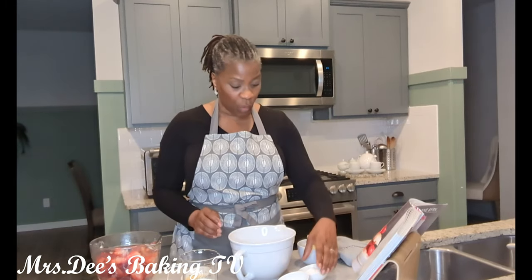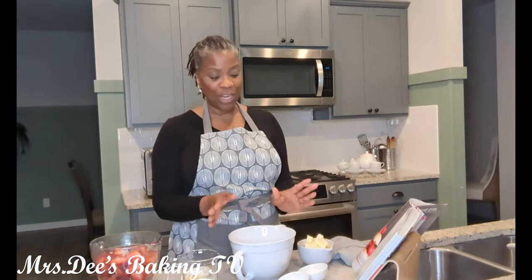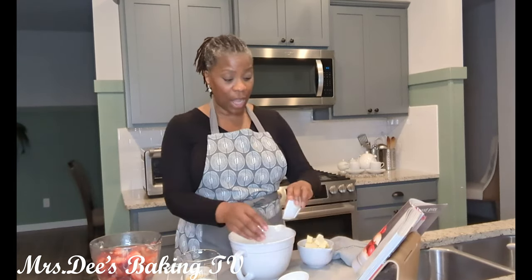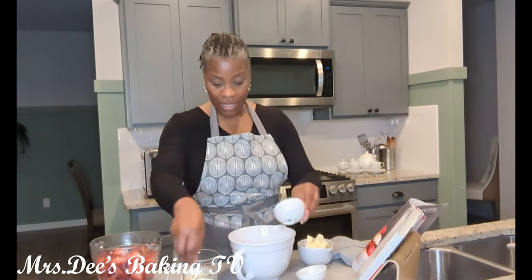What our recipe calls for — I always use unbleached flour, but it calls for all-purpose flour. To that we're going to add our sugar, our baking powder, and our salt, and we'll mix that together.